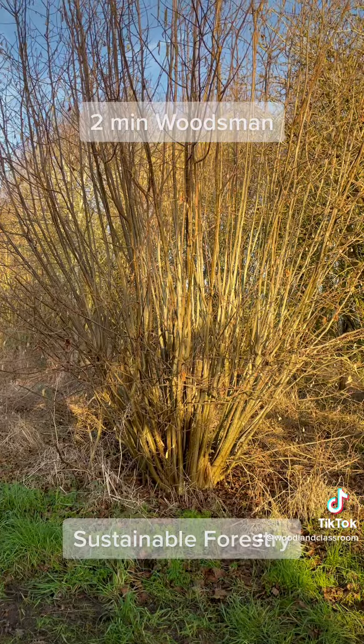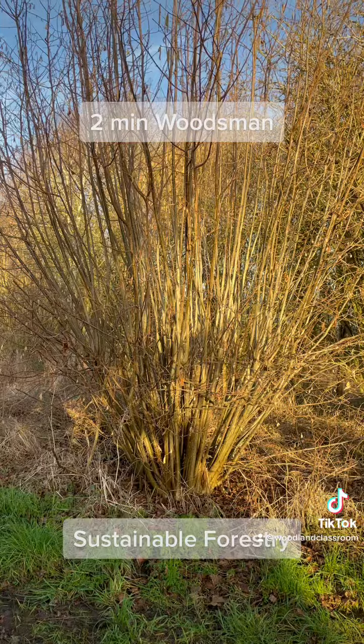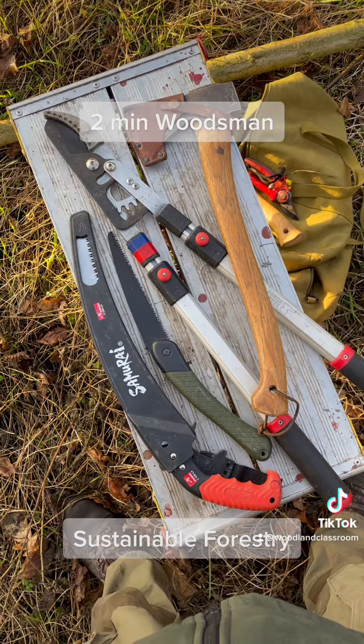Here is a classic hazel coppice ready to be cut, with lots of long poles growing from the base of the tree. For small scale woodland work we can use hand tools like these — no chainsaws required.